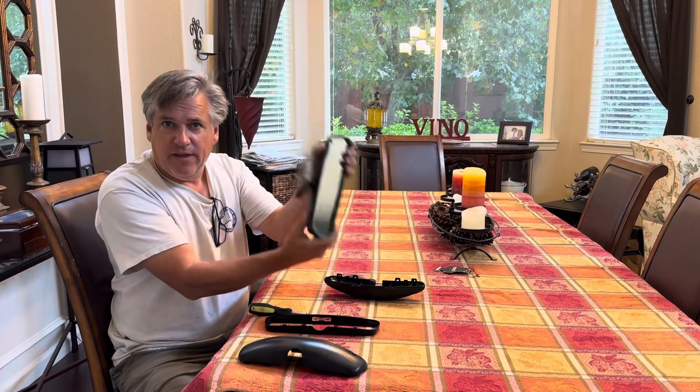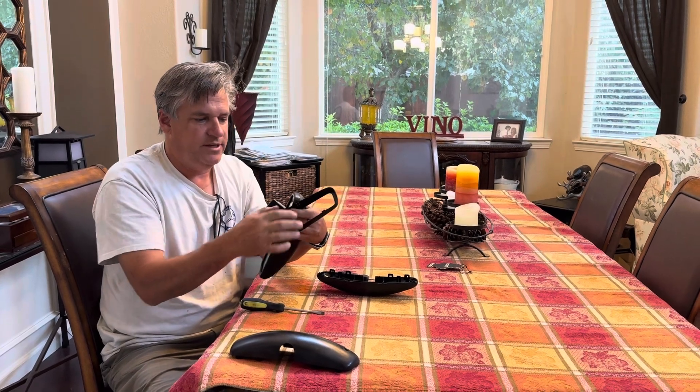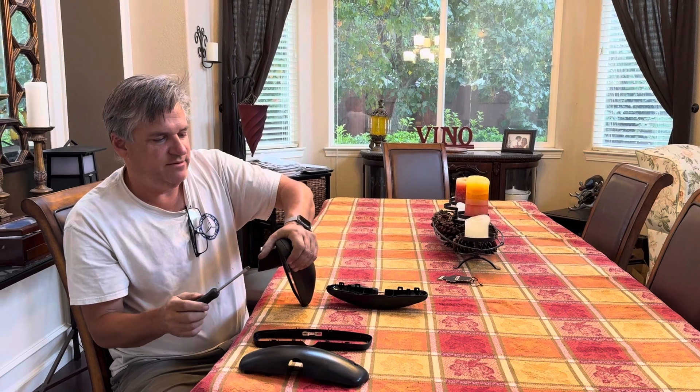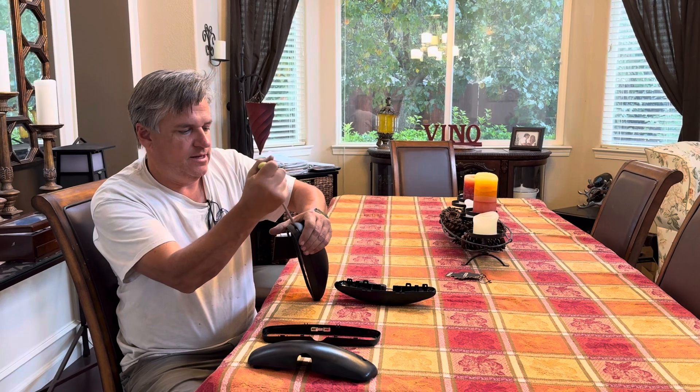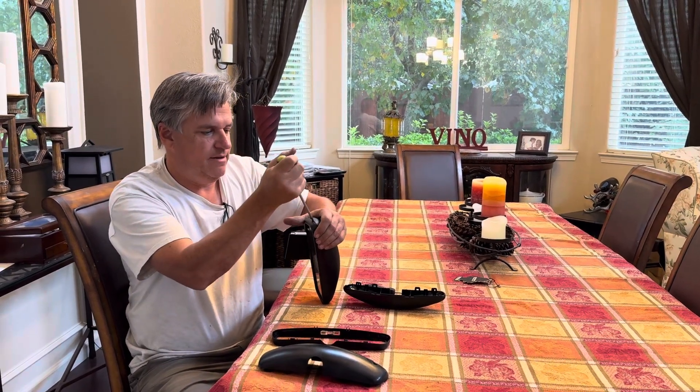You can hear that rattle — that means one or more of these little clips have been broken. So we're gonna squeeze it right here, put a screwdriver in. This one is already broken, but you don't want to break the back like this.